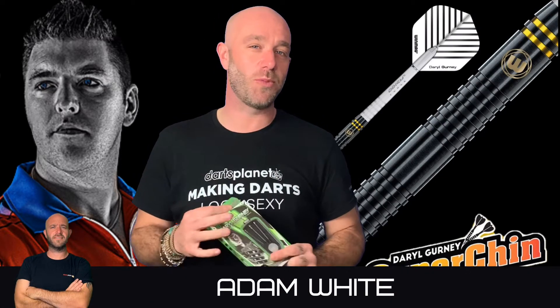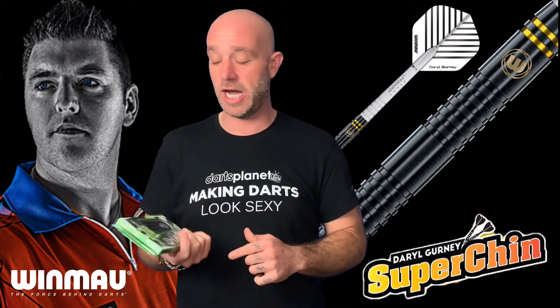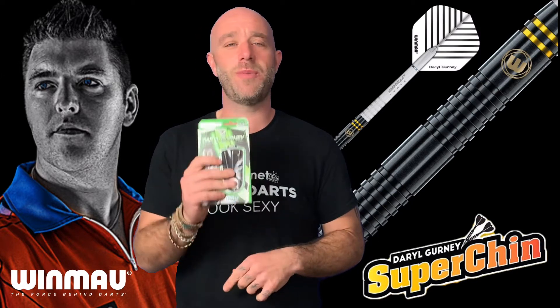Hi guys, Adam here from dartsreviews.tv in association with Darts Planet TV, and today I'm going to review a set of the Winmau Daryl Gurney Black Edition soft tip darts, so let's go and open the box.